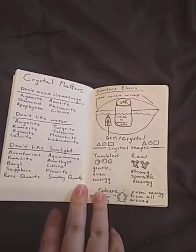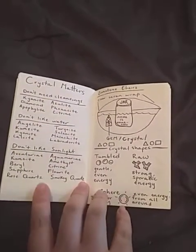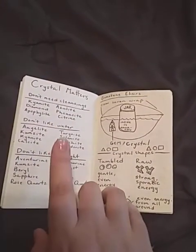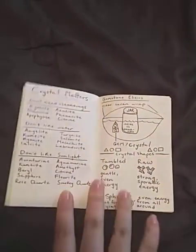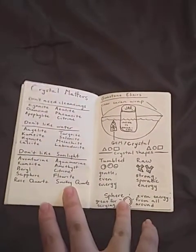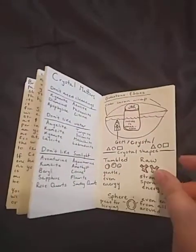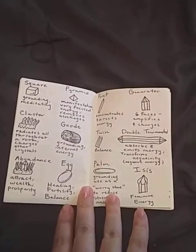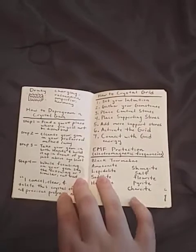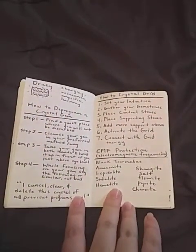Some quick notes on using crystals with energy healing — basically how to care for your crystals, what crystals don't necessarily need cleansing. This is not a hardcore list, I could probably add more now with what I know, but I haven't really added anything to this grimoire in a while. Different crystal shapes and their usage, how to deprogram a crystal, how to crystal grid, and EMF protection.